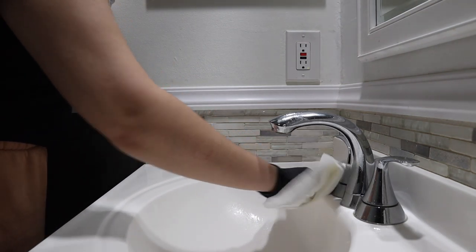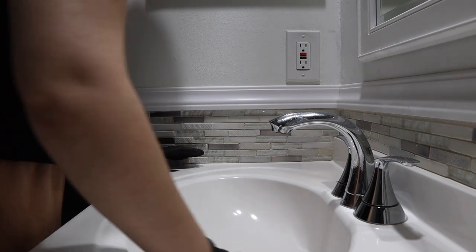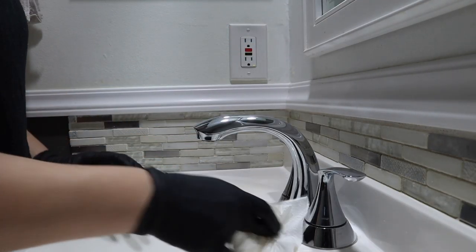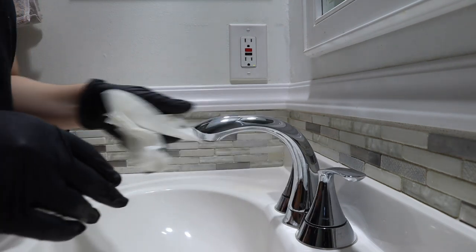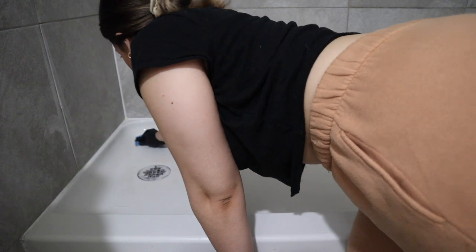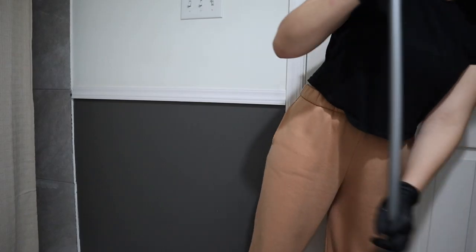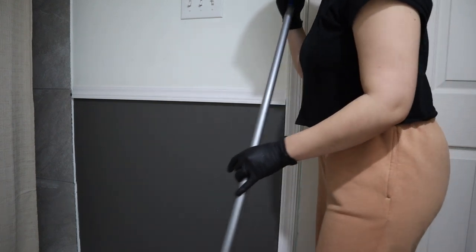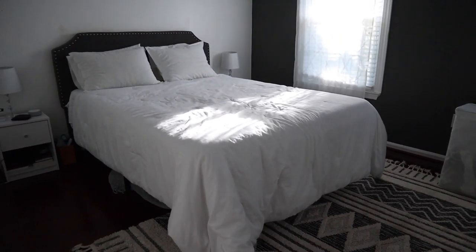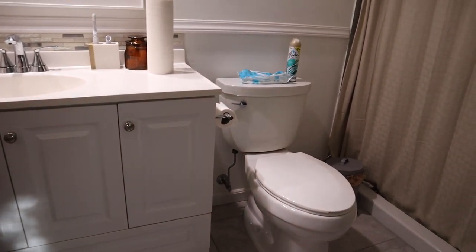I clean the bathroom sink using a bleach spray because white countertops can get really stained throughout the week and bleach gives me the best results. I also use it to clean the handles — they're stainless steel but so far no issues. I do clean the toilet the same way, including inside with toilet bowl cleaner. Then I use a sponge to scrub the bathtub floor, let the water run to drain everything, and sweep and Swiffer Wet Jet the bathroom floor. I put the bath rugs in the wash and that's the bedroom and bathroom done.